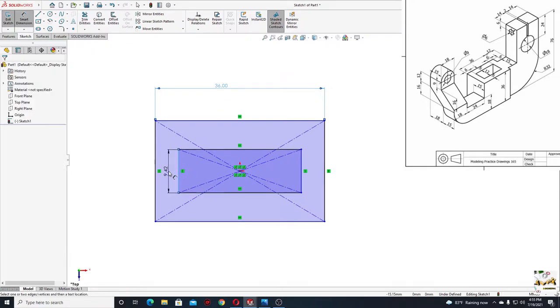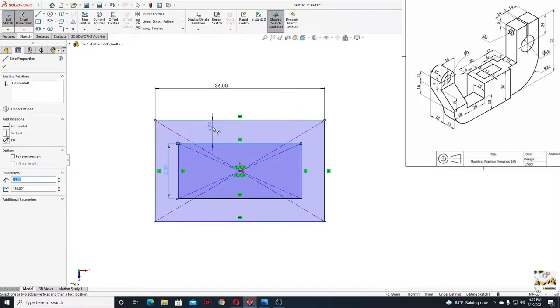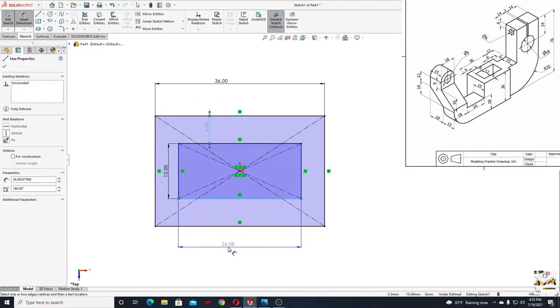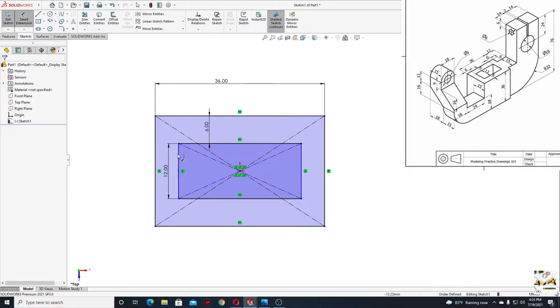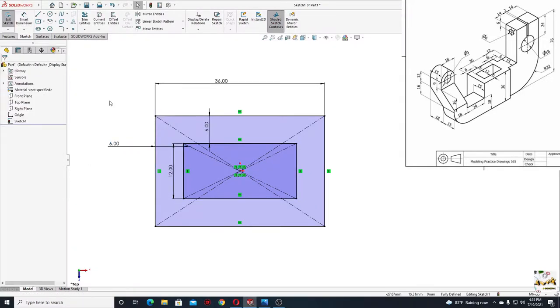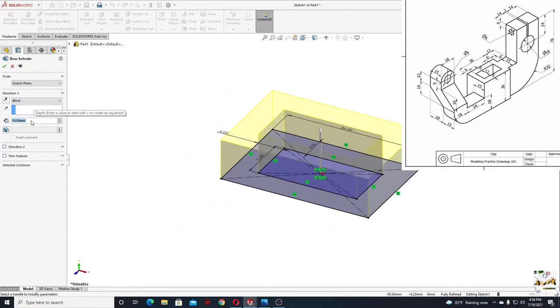First this line here will have 36 millimeters, and this one here will have 12. From this one to this one here will be 6. And from this one to this one here will also be 6. Now go to features and use the extruded boss base command.